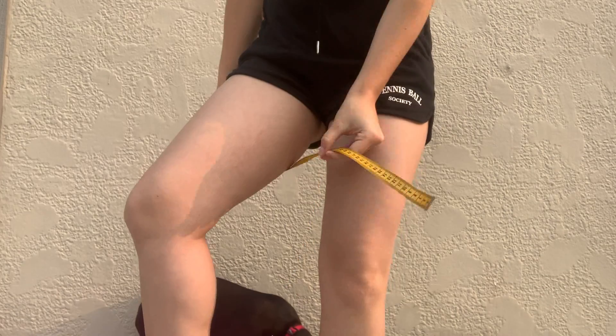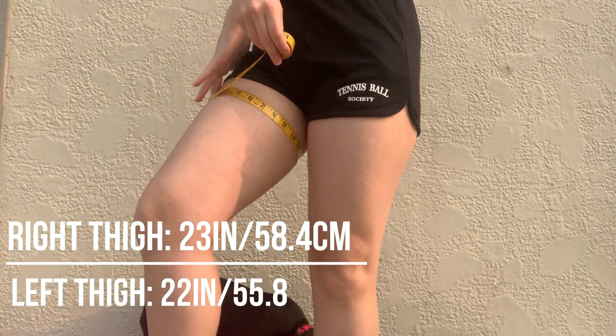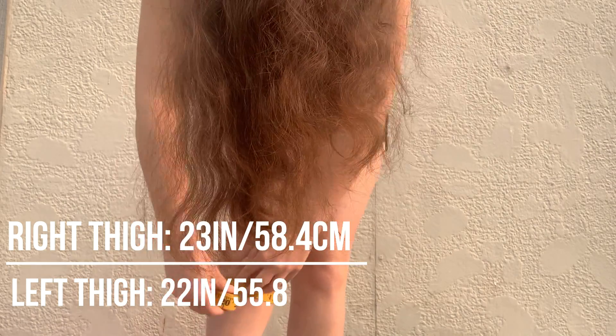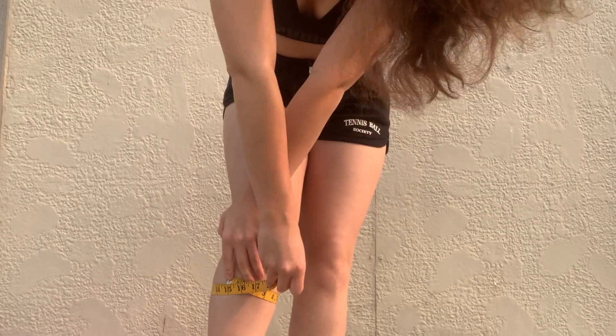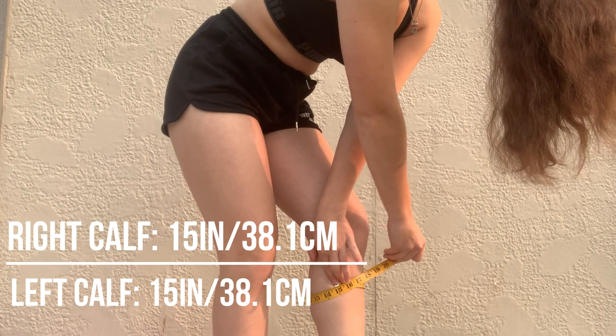Getting into my measurements, I went and I measured my thighs as well as my calves. My right thigh came out to approximately 23 inches and my left thigh came out to 22 inches. I then went and measured my calves — my right calf came out to 15 inches and my left calf came out to 15 inches as well.